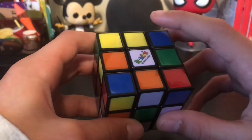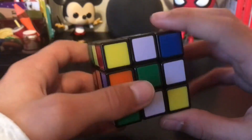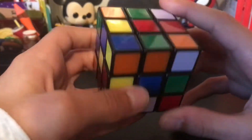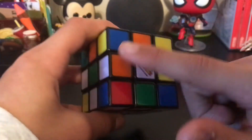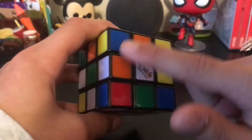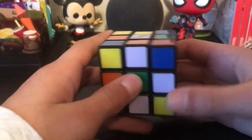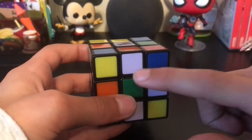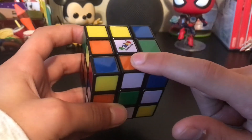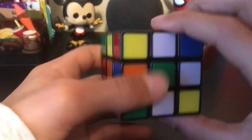The first thing we're going to do is find the white cross. Basically, the white cross means we want these four edge pieces — this piece, this piece, this piece, and this piece — to all come together and make a cross on the white side. We don't want to put these pieces in randomly because that will mess up the whole cube. I like holding the cube with the white centerpiece facing up.